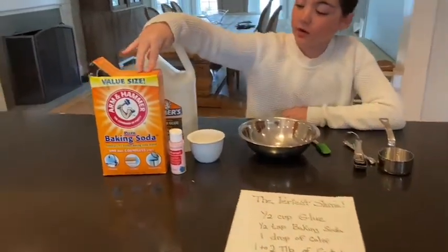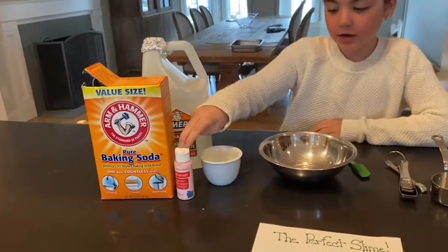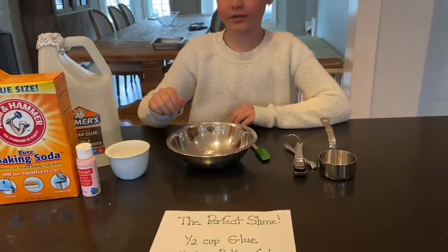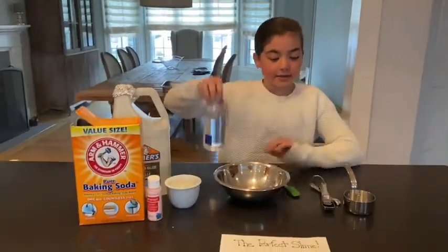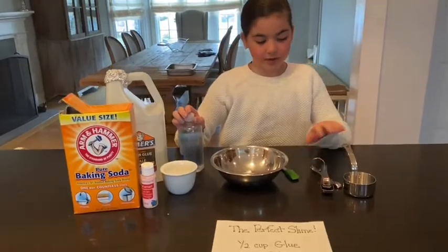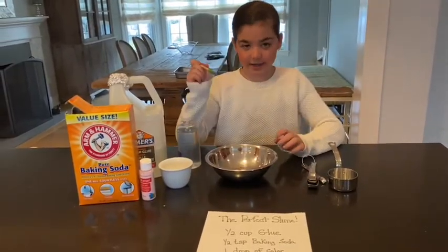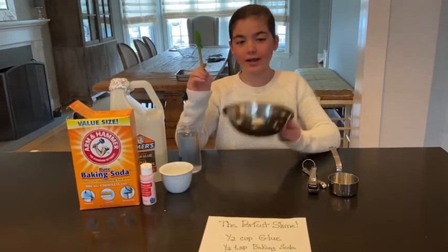So you need baking soda, Elmer's clear, blue, or white glue, a color, and contact solution. And measuring cups, tablespoons, a stirring tool, and a bowl.